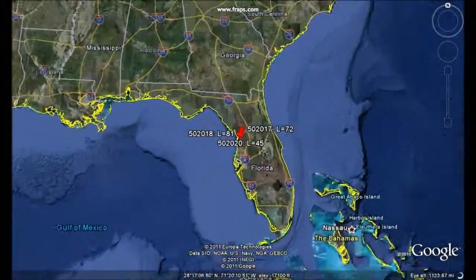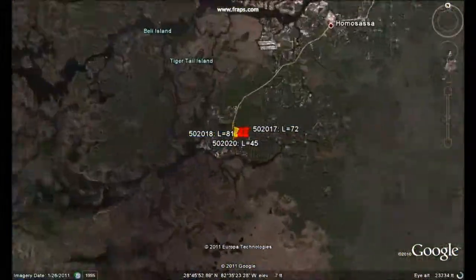By assigning GPS coordinates, you are able to see the location of each logger within Google Earth.